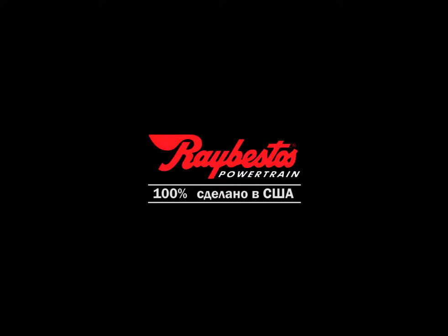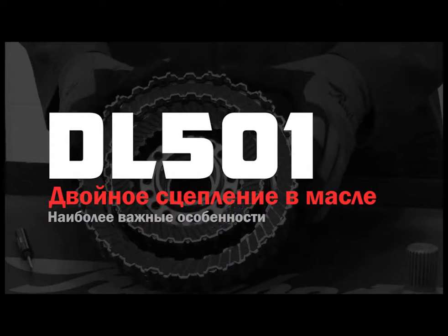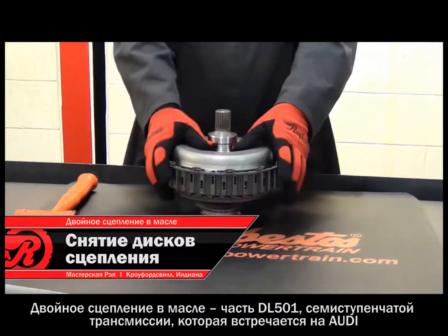At Raybestos, performance, quality, and reliability are a part of every product. Hi, I'm Irvin Gers with Raybestos Powertrain. Welcome to Ray's Garage.